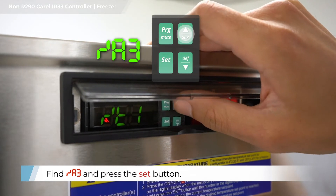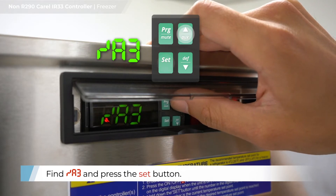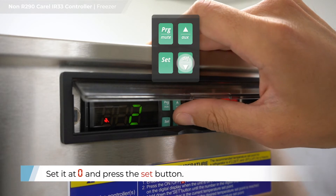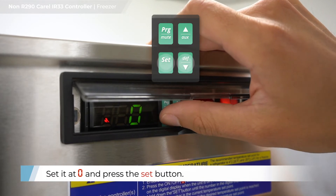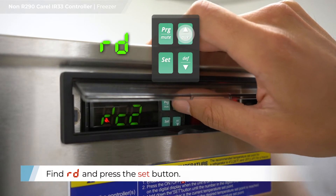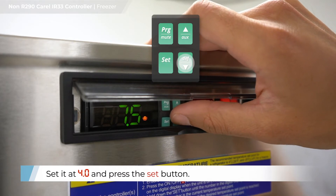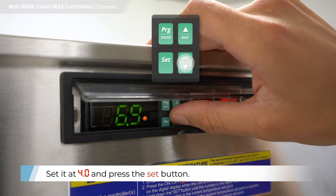Find /A3 and press the SET button. Set at zero and press the SET button. Find Rd and press the SET button. Set at 4.0 and press the SET button.